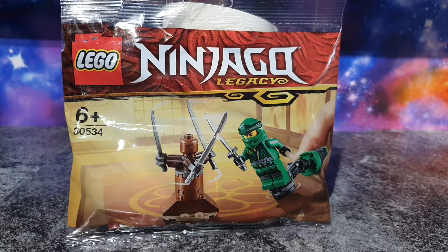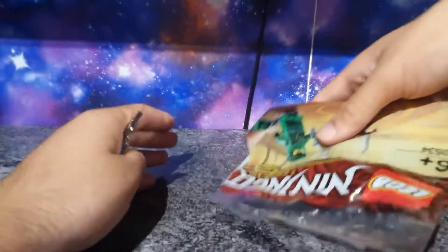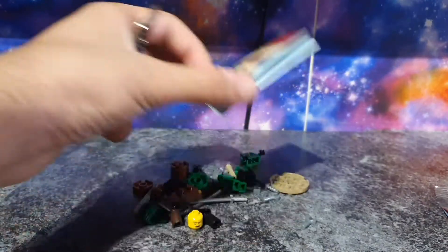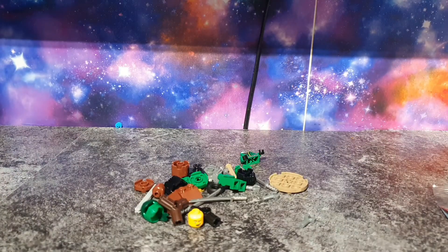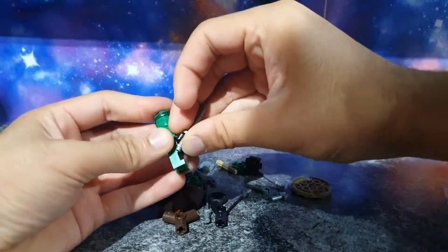Let's see what's in this bag. When opening this bag — obviously it's a polybag — so you get loads of random pieces and the instructions. This will only probably take a small build, so might as well just build it. Let's get started.